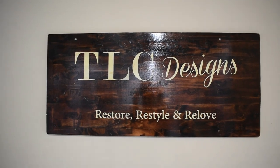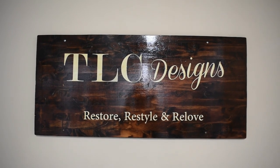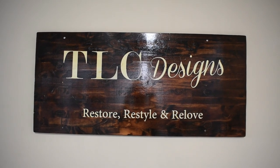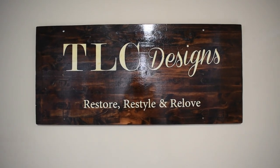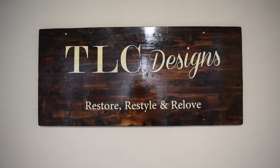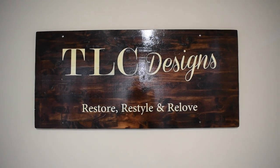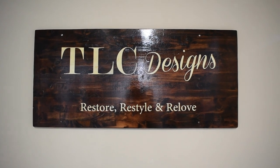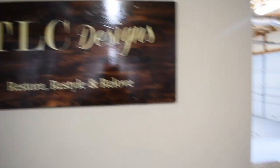This was my first sign that I did. I originally started off restoring furniture, but as I got older I've had some health issues that prohibit or make it difficult for me to do furniture as much as I want to.